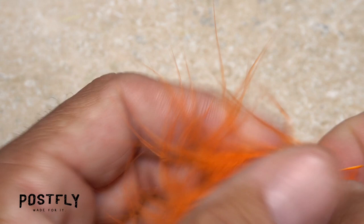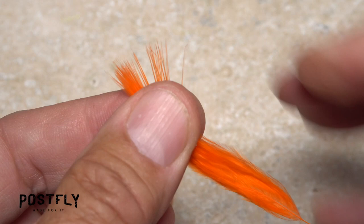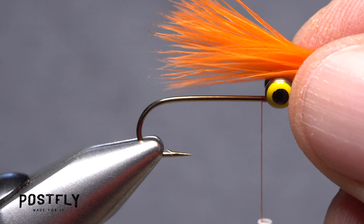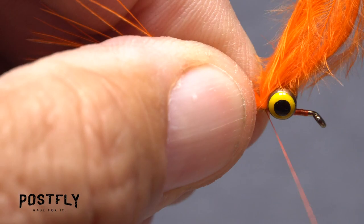A single orange marabou feather is used for the tail of the fly. Strip any of the malformed or off-colored fibers free from the stem. Then pinch the fibers together in the fingertips of your right hand. Measure to form a tail of full hook shank in length and transfer that measurement rearward to the start of the bend.